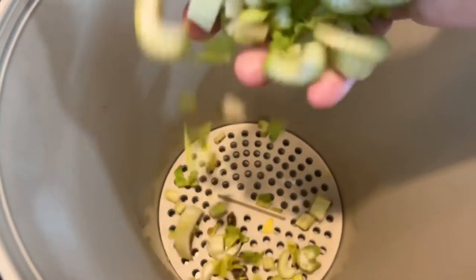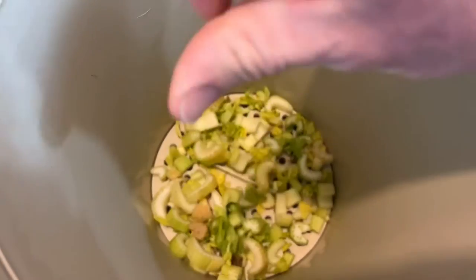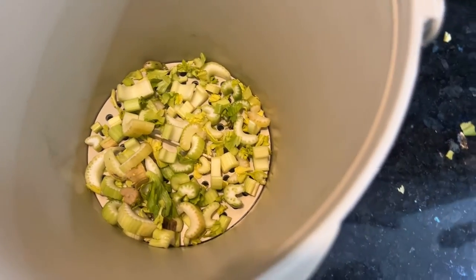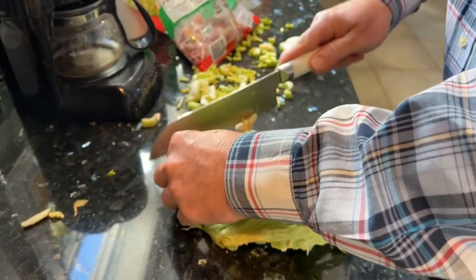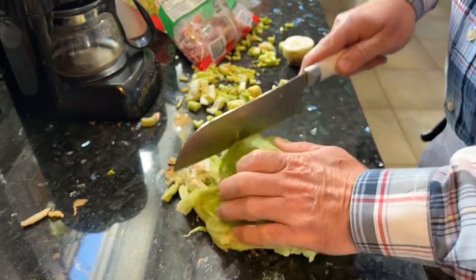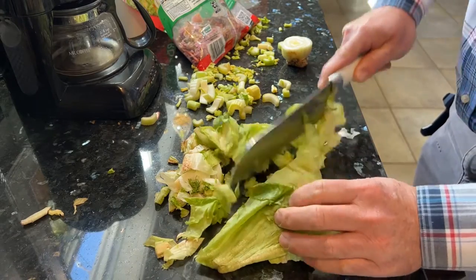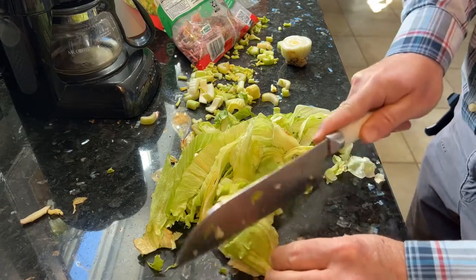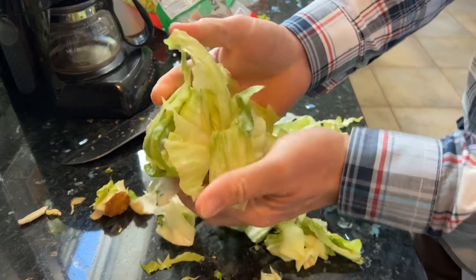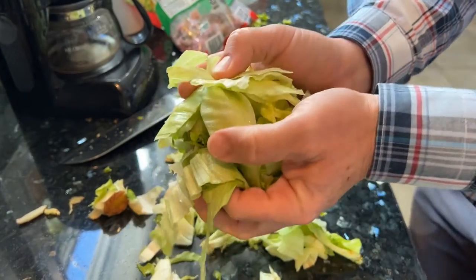We're going to add our celery pieces in first, then chop up this lettuce and throw it in, and then add these pineapple chunks. We can use the whole chunk of lettuce — the root stem, all that good stuff. We'll get it chopped up; there's no real science behind it, we just want to reduce the size to help it break down quicker.